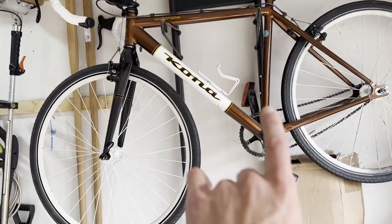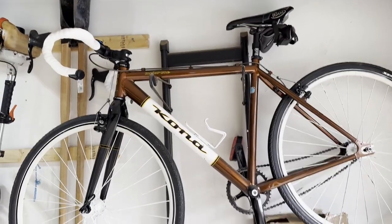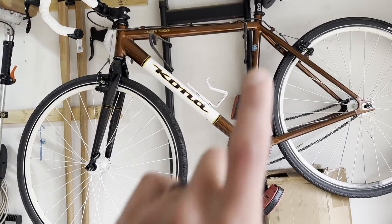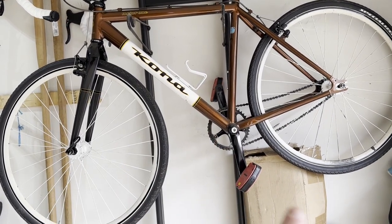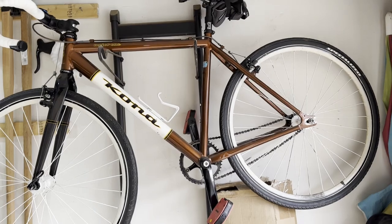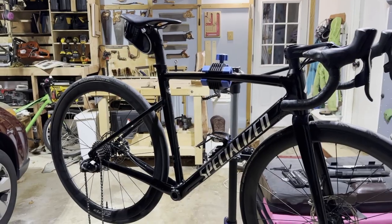This is the bike I take to work — it's a Kona, a single speed commuter. I have an old ripped-up saddle on that one, so I might replace that. I might put the Specialized saddle on that.